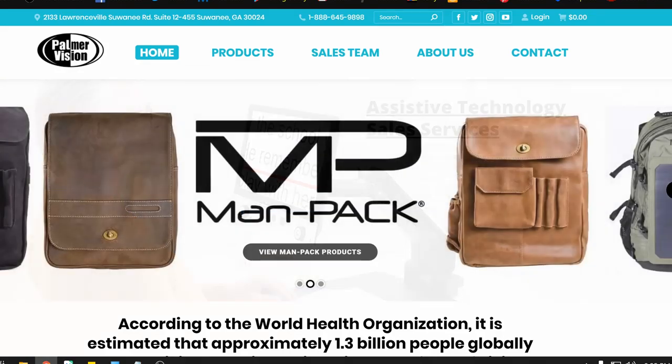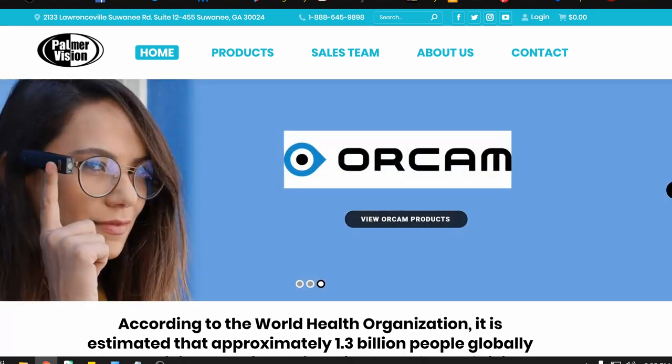Before we get into that, I want to thank the sponsor of today's video, Adam Palmer, Palmer Vision. He distributes all types of assistive technology. The really cool thing is that he is visually impaired himself — he has RP. So, visually impaired business owner helping the visually impaired community. If you need digital magnifiers or any types of wearable devices, definitely check out Palmer Vision. I will have a link in the description down below and we'll talk a little bit more about him at the end of the video.